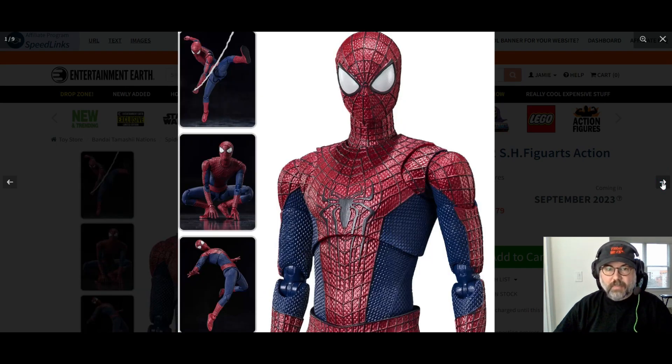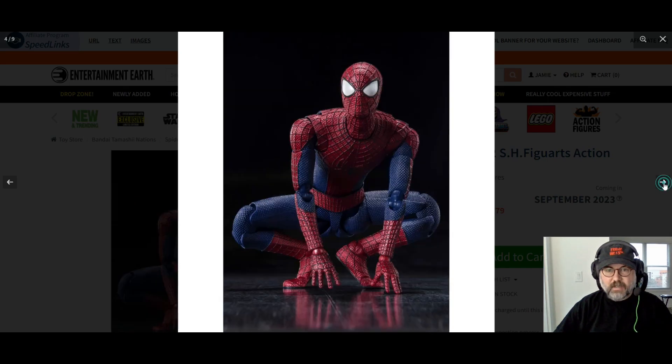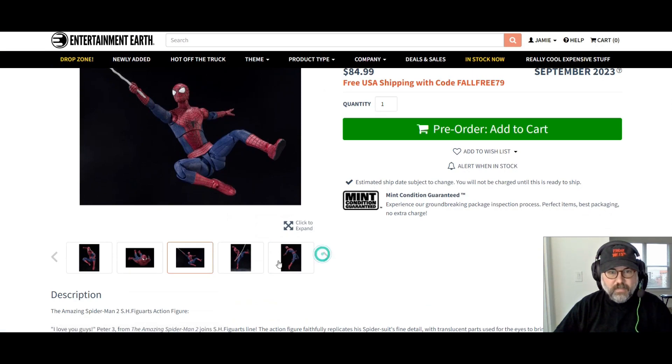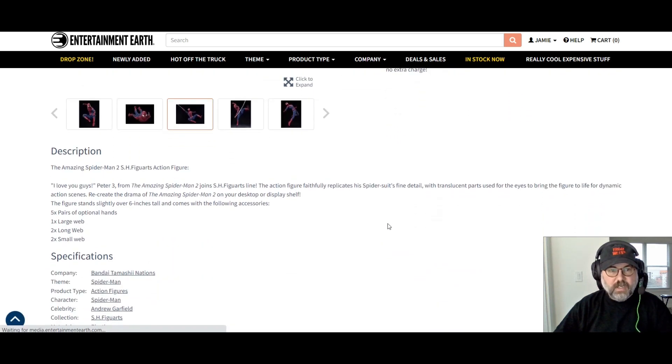You can pose it in all those positions because it comes with a cool stand. I'm not sure if they show the stand in these images — I'll keep looking — but there are other shots down the road that show it. It comes with a really good stand.